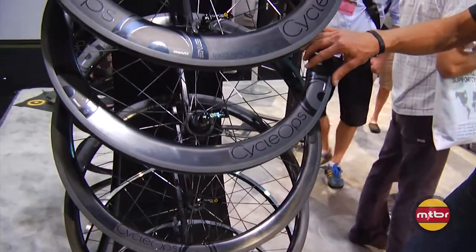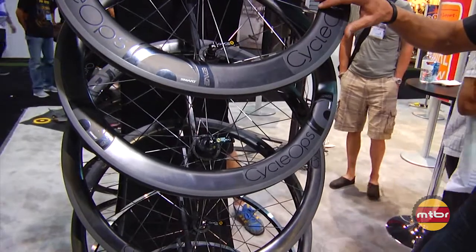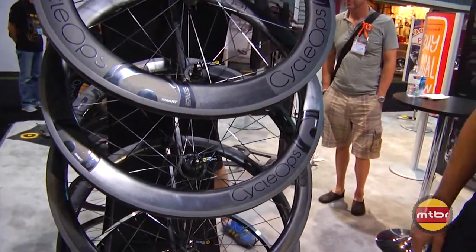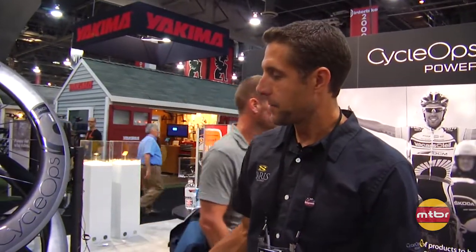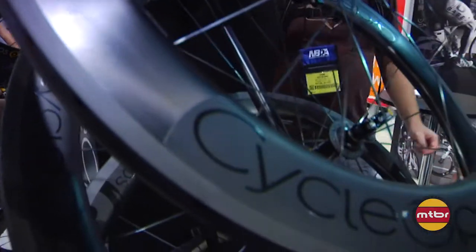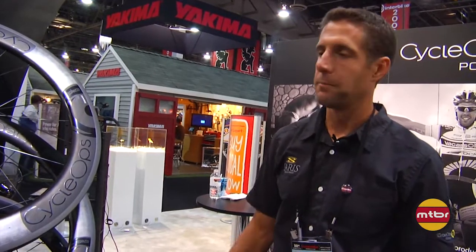We also have the 6.7s, which is 65 front, 75 rear — both in clincher and tubular as well. And we have a new 45 millimeter carbon offering that's going to be made by Reynolds for us this year, at a lower price point — kind of an entry-level carbon offering. So we'll have from alloy all the way up to the Smart wheels and everything in between, a complete solution if you want to start using power and get on the bike right away.